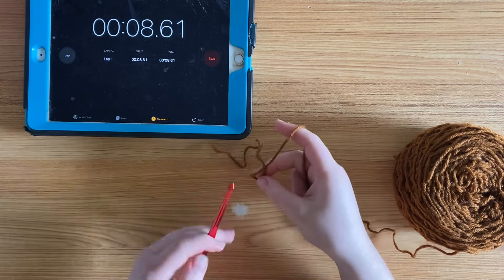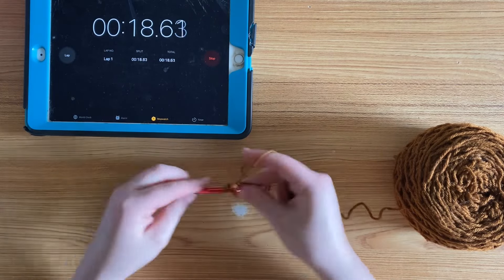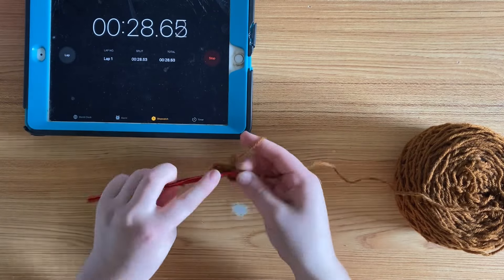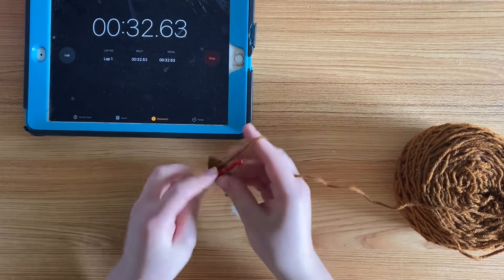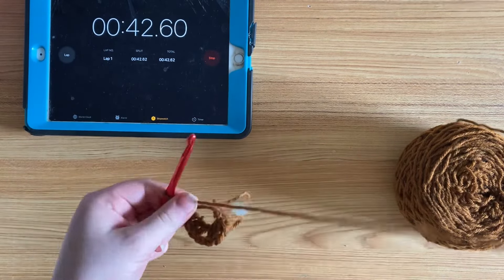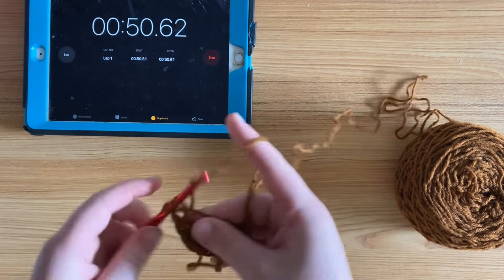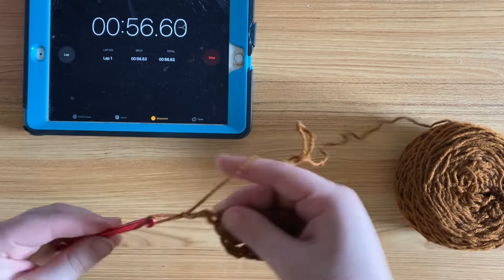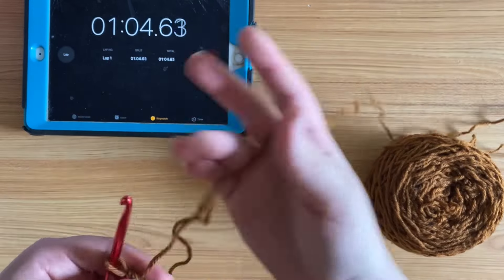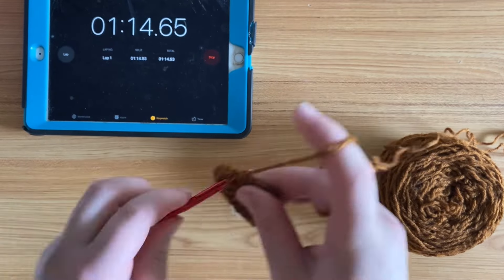I crochet generally faster with my left hand because I've done more crocheting with it. I use the knife hold when I crochet with my left and the pencil hold when I crochet with my right, so there is a significant difference in the way I hold my hook and use the yarn. It takes longer with my right hand, which is why I make most projects with my left.